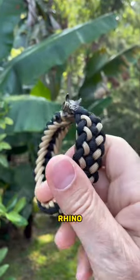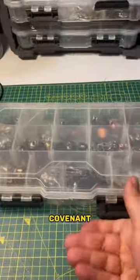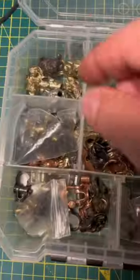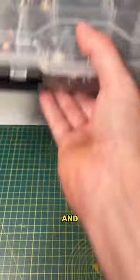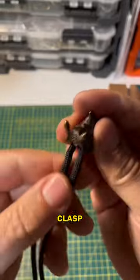Hi guys, this is the Rhino bracelet made with a sanctified weave with a covenant modification that I'm going to show you today. This is my Rhino bead, a Kruger EDC original, and I make a shackle of it, connecting it with this spine clasp.